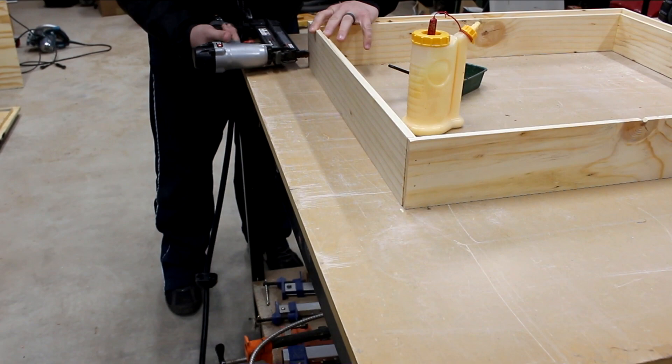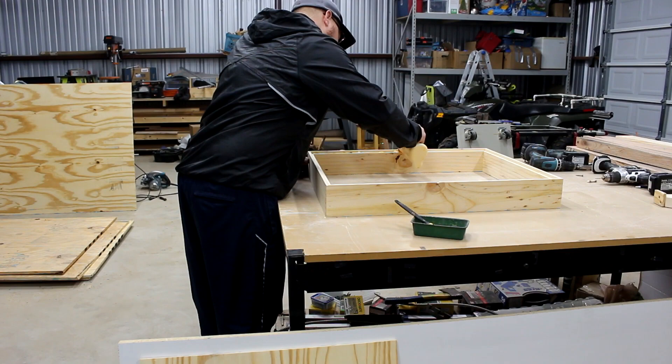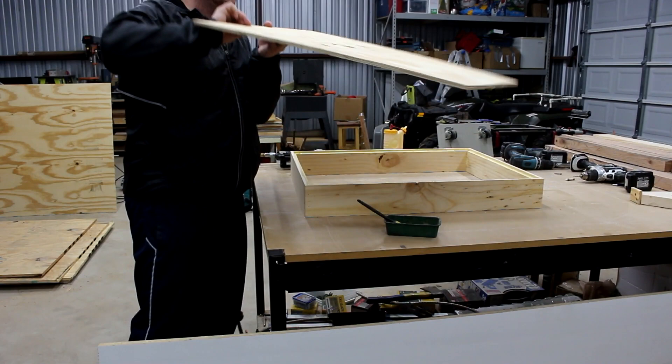We're even going to put glue and brad nails on the bottom. We'll put glue on the rabbet on the bottom, then put the plywood on there and brad nail it in place. The body of this drawer will be built and it will be a very strong drawer.